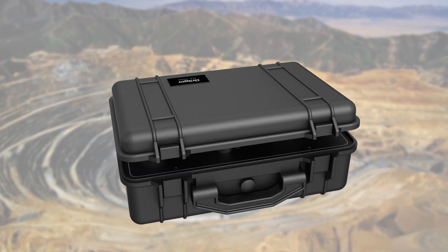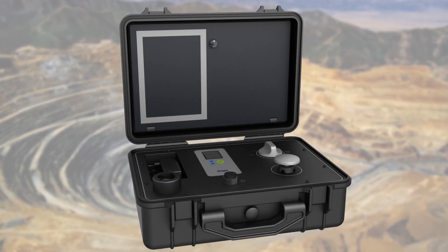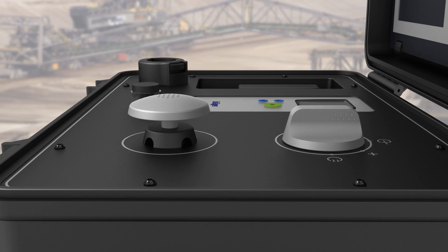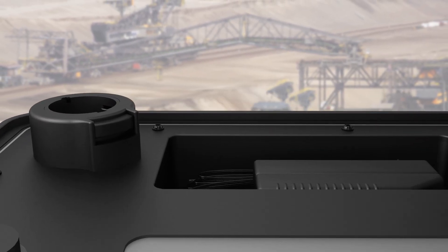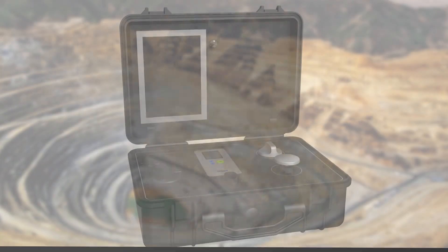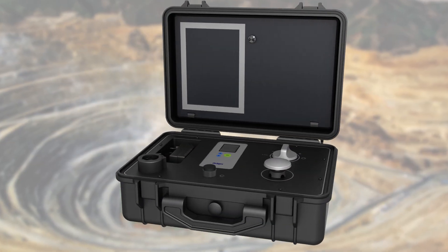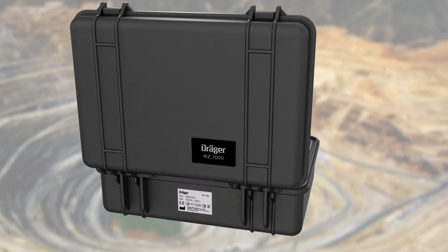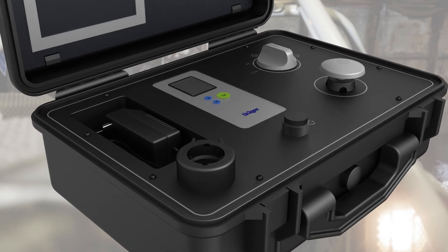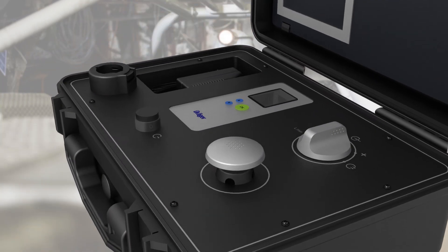We at Draeger listen and understand. The new innovative test device RZ7000 is the result of your feedback and input. It is a newly redesigned test device complementing the Draeger PSS-BG4. It is easy to use and comfortable to handle thanks to state-of-the-art engineering and design.